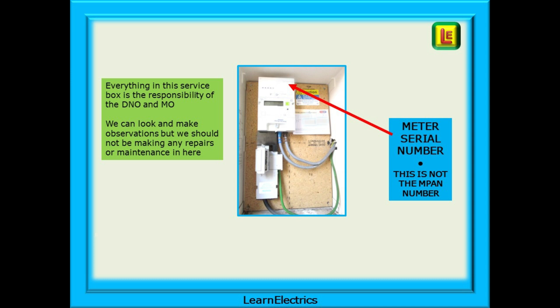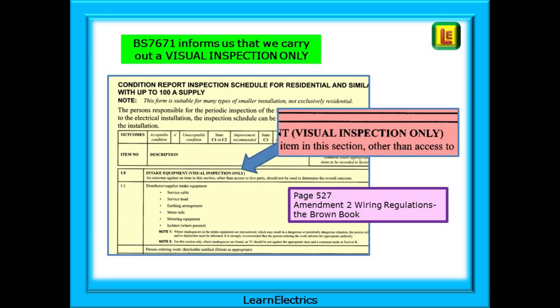Shortly we'll be looking at a thing called an MPAN number, which is not the same as the serial number on the meter. BS 7671 informs us that we carry out a visual inspection of the intake and metering equipment. The Condition Report Inspection Schedule states quite clearly at 1.0 that for intake equipment we should carry out a visual inspection only. In other words we can look, we can observe, we can use our sense of smell and we can listen, perhaps even feel if parts are hot, but we must not tamper.